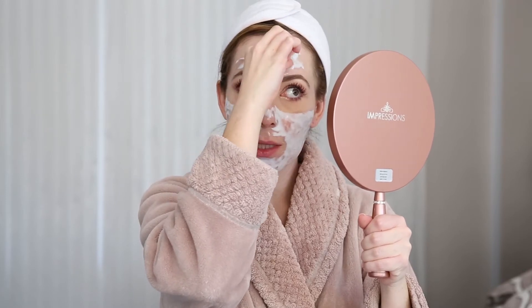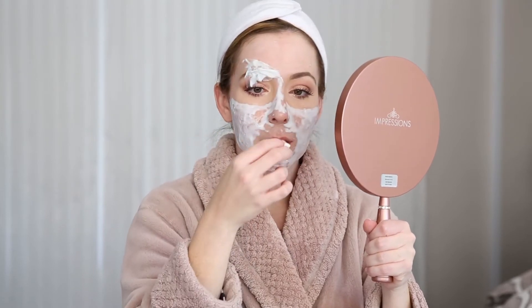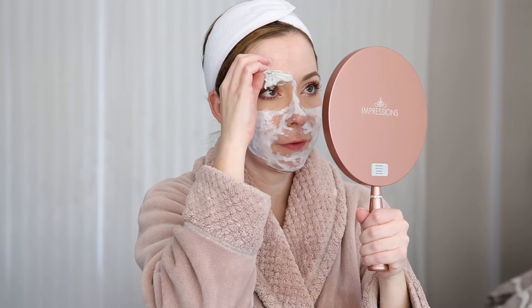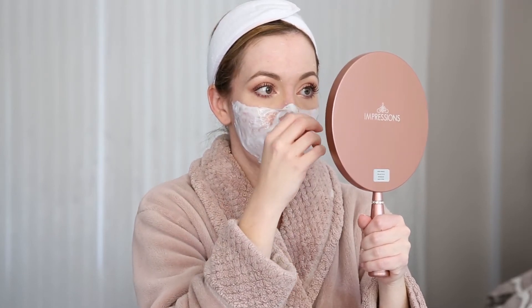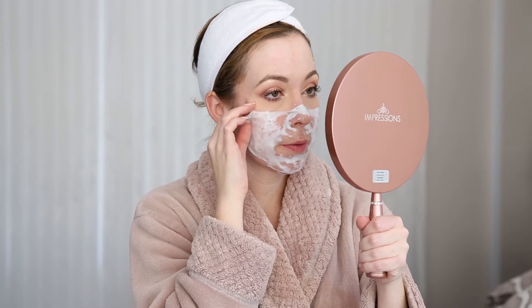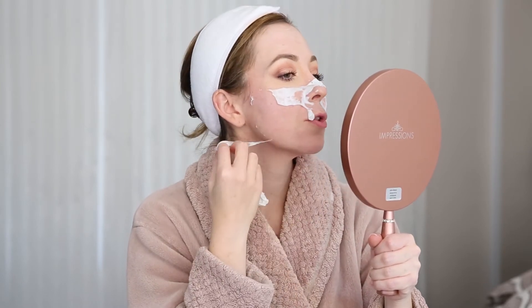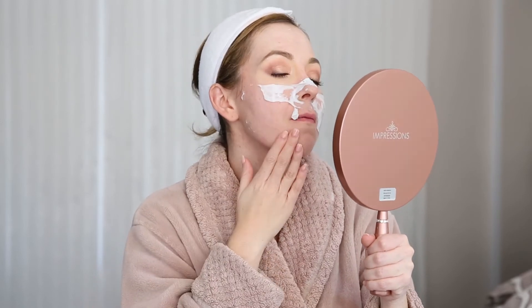I love peeling masks so much — there's something so satisfying about just peeling stuff off your face. I am a little red, but that's sometimes normal for me as I have very sensitive skin and some things make me turn red. This is pretty cool and it feels so, so good — my skin feels so good. I love these masks.